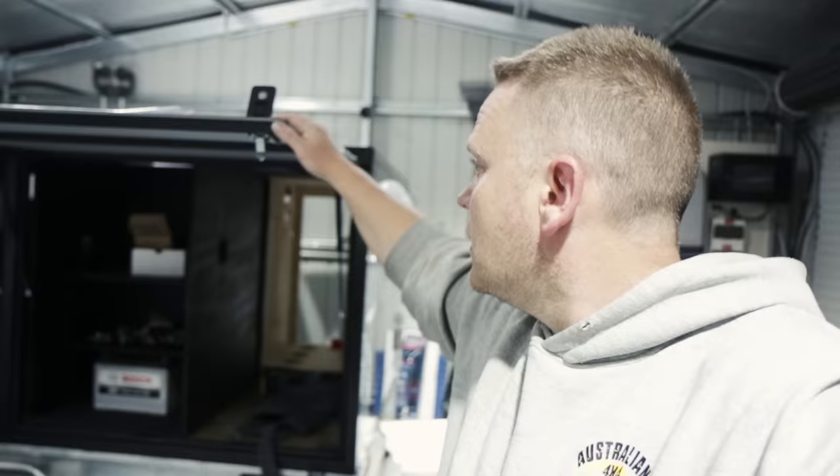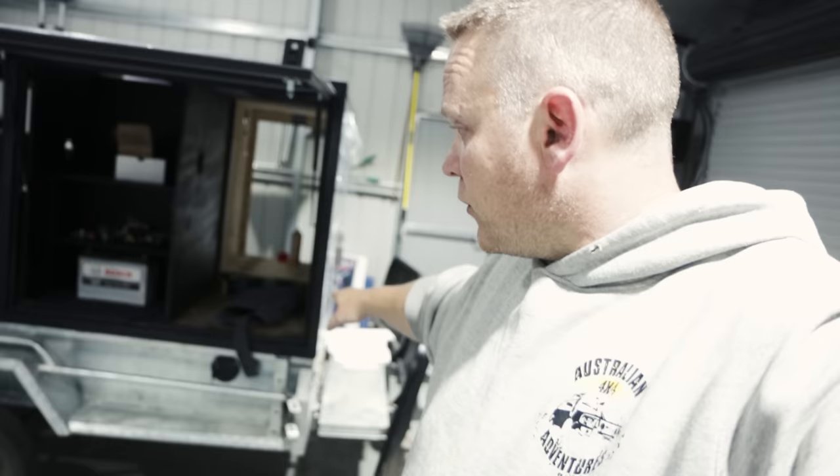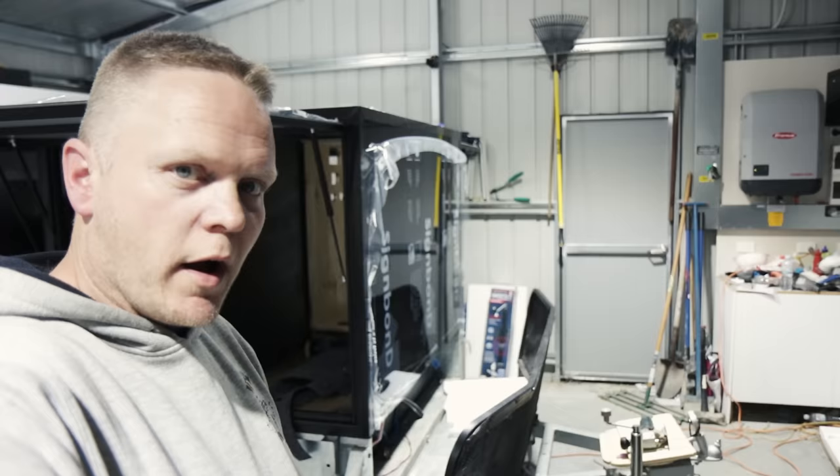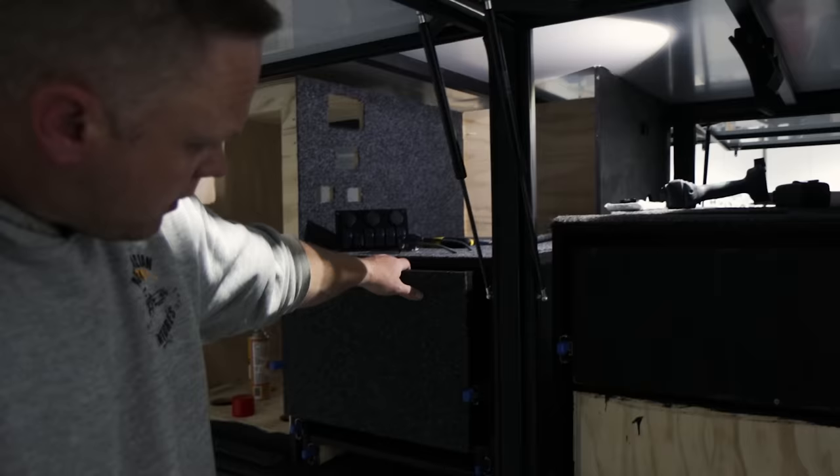Just to catch you up: I've done all the external sides, all the struts, made all the frames, done the false floor. I'm thinking about adding a stone guard to the front — this one's left over from the caravan outside — it's way too wide but it kind of works, so we'll discuss that later. Over here I've got drawers, including my kitchen drawer that's going to hold all the appliances, cookware, and stuff like that.